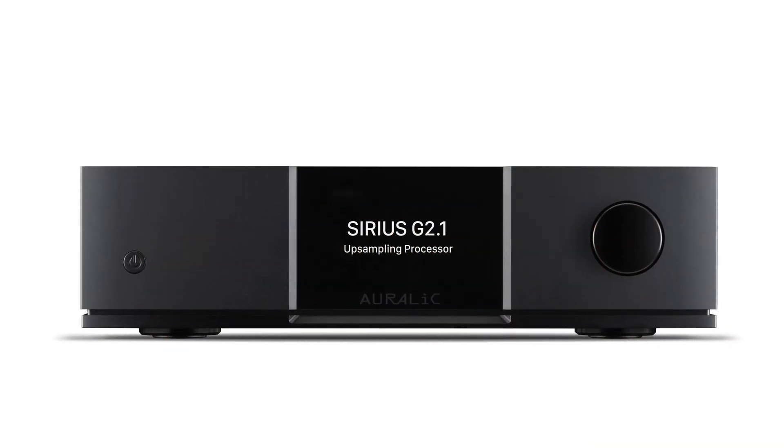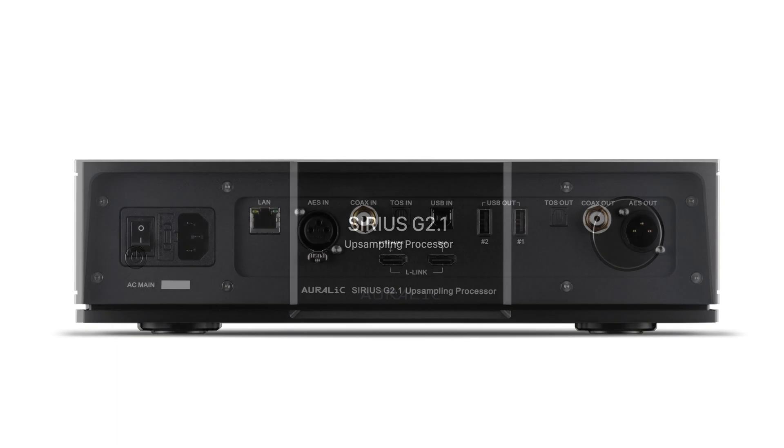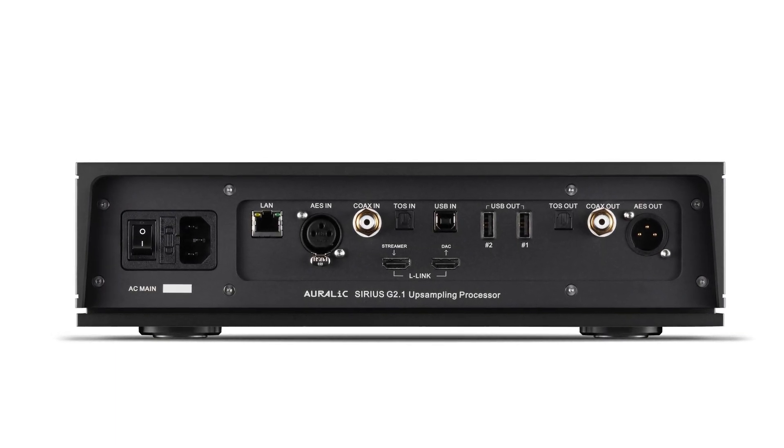The Sirius G2.1 leaves absolutely nothing to chance in helping you achieve the goal of bringing all your music to life.